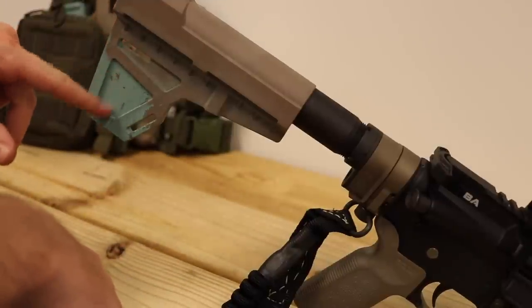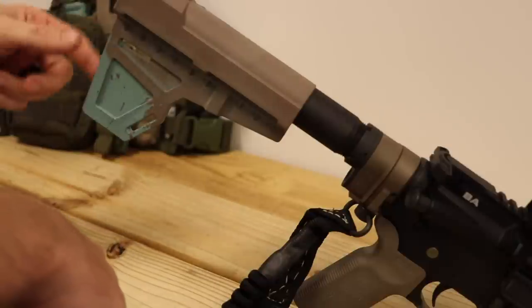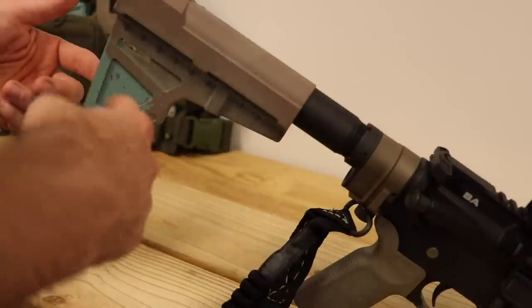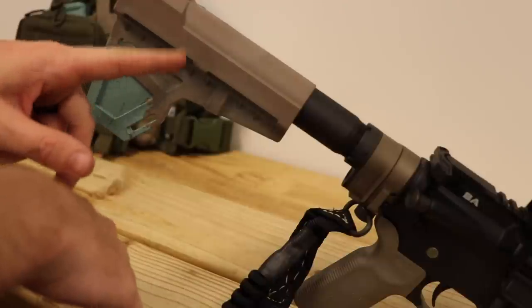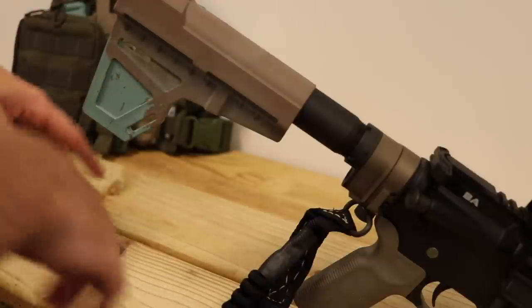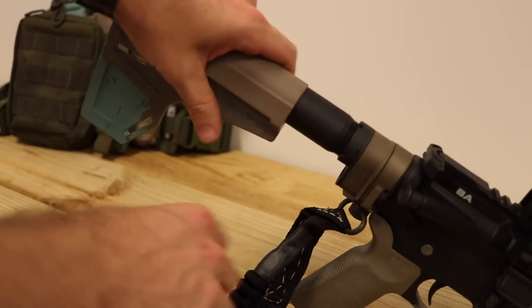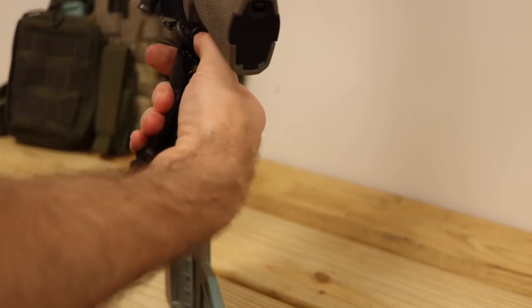This buffer tube is blue because it used to be on my wife's gun — she wanted it blue so I painted it blue. Now it's not on her gun and I got lazy and didn't strip all the paint off to get back to the original tan color. It doesn't bother me, so deal with it.